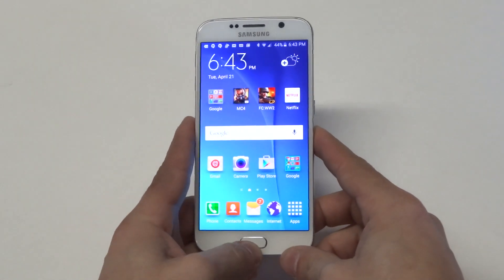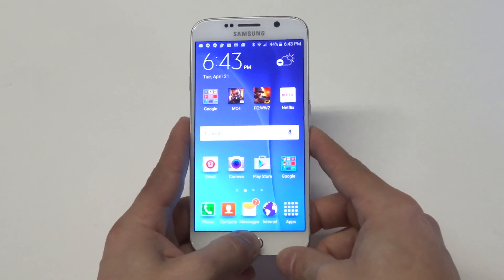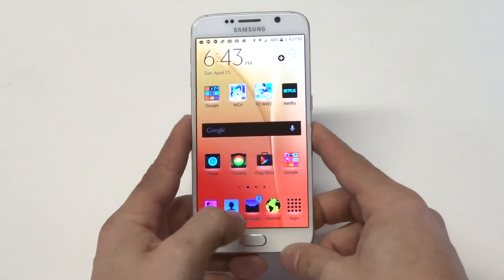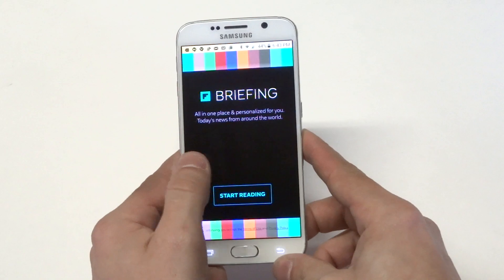Now go back to your home screen and quickly tap the home button three times. It just makes the screen a different color.